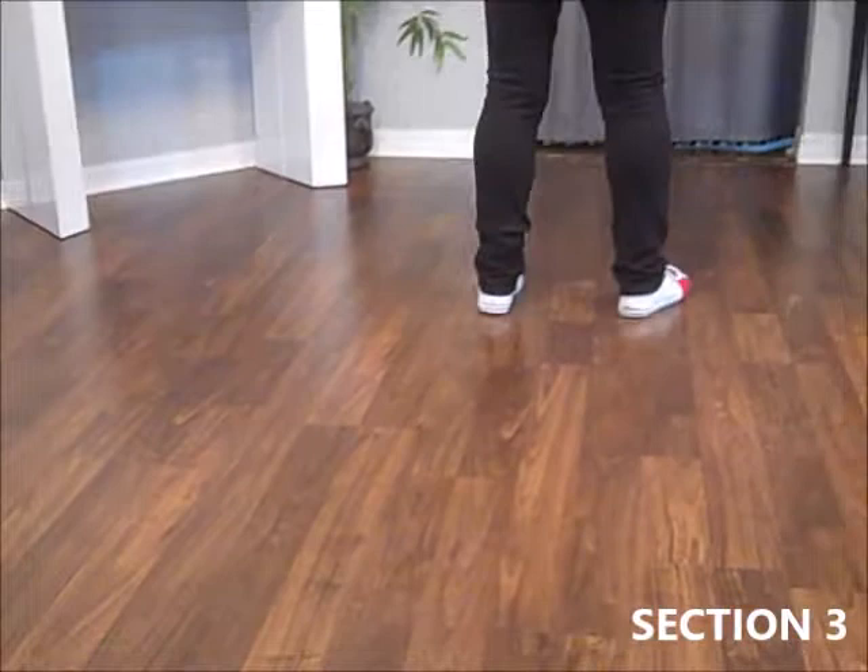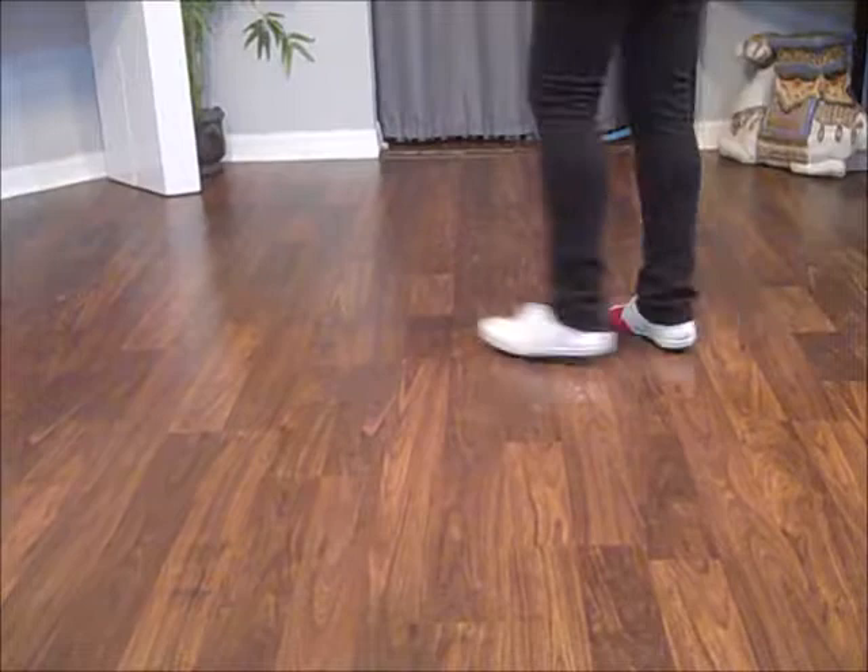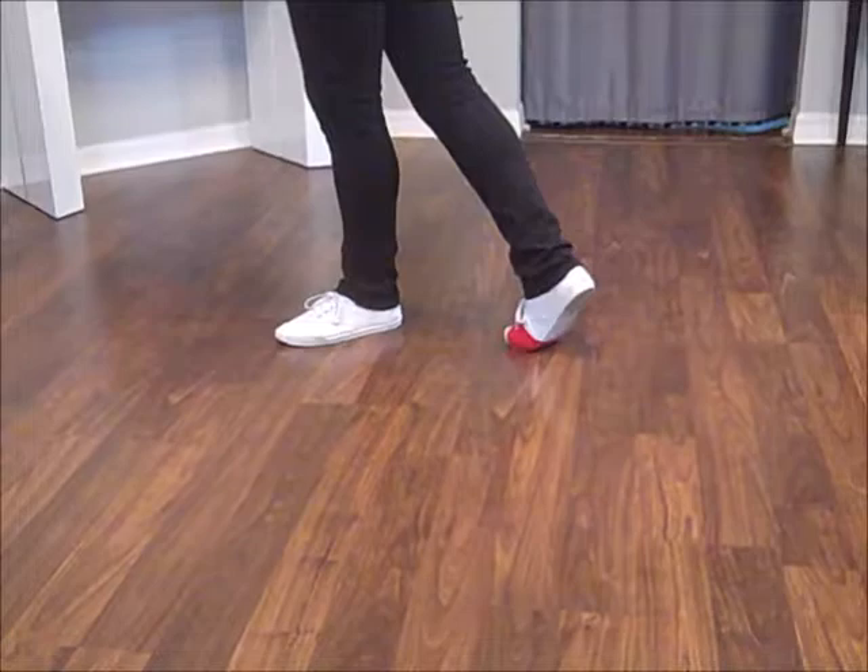Side, behind, a quarter. Step a half. Turn another quarter back where you started. Step behind. Turn a quarter left. Weight's on your left.